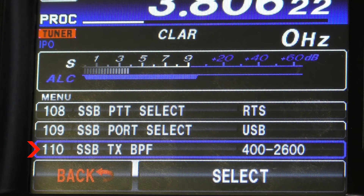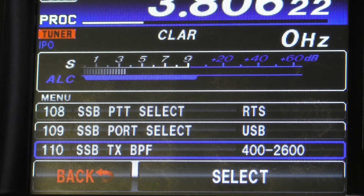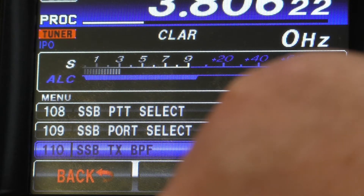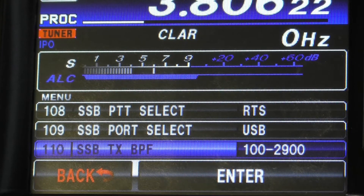The first and most important adjustment will be the transmit bandwidth. On the 991A, this is menu selection 110, which I currently have set to 400 to 2600. Use 400 to 2600 if you're doing DX or contest work. For everyday conversations, adjust it down to the 100 to 2900 setting and enter that.